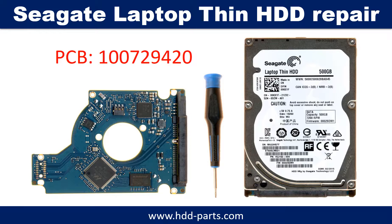Hello there. In this video, we are going to talk about Seagate Laptop Hard Drive PCB Board Repair and Disk Data Recovery. The PCB board number is 100729420.